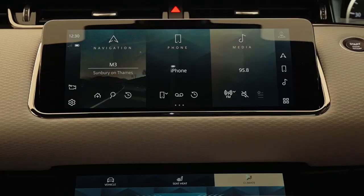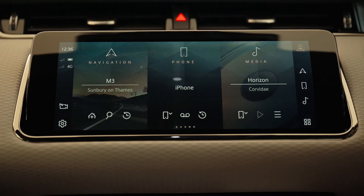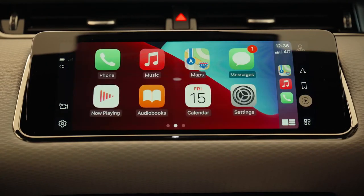PHEV models have a dedicated EV tile that shows both the electric range and the combined electric and petrol range. Looking at the main three tiles — if no phone is connected the phone tile will prompt you to pair a device. With a phone connected, the phone tile shows which of the connected phones is currently active for outgoing calls, and options below access recent calls or favourites data if your phone supports this, as well as the ability to switch between connected phones. Lists can be scrolled and just tapping on a contact from the recent calls list dials the number — all without having to leave the home screen.